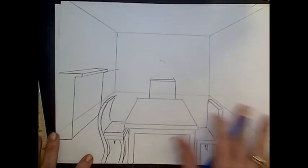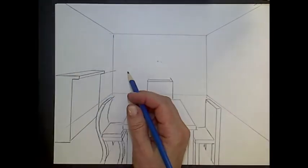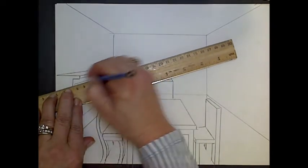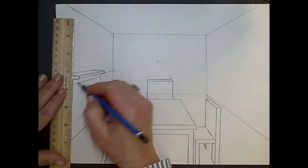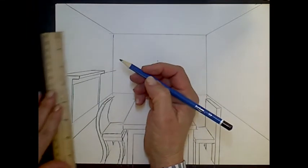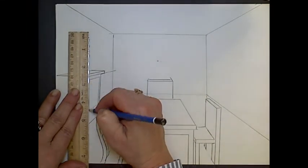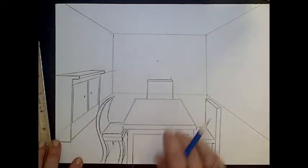What if you wanted cabinets underneath here? Maybe that could be a line for the bottom cabinet. I have a top cabinet, and maybe I need the center there. Make sure those are vertical. I have some knobs. So there we have what's called a buffet.